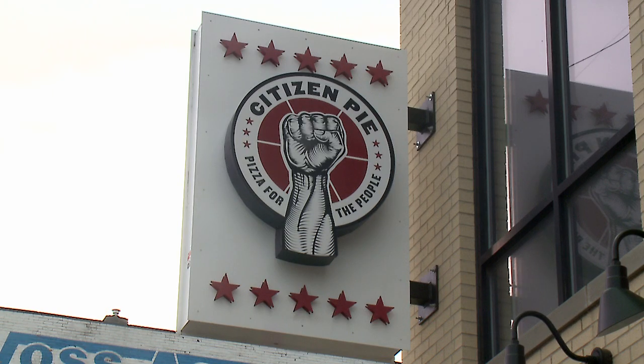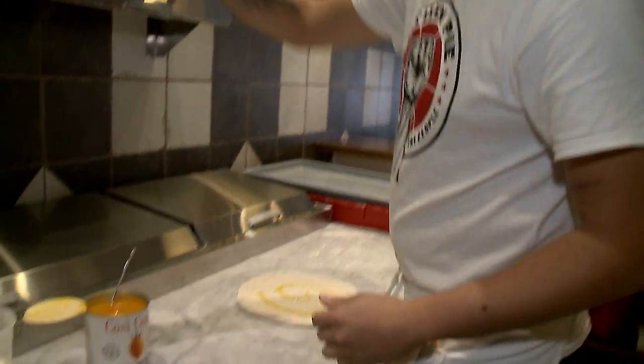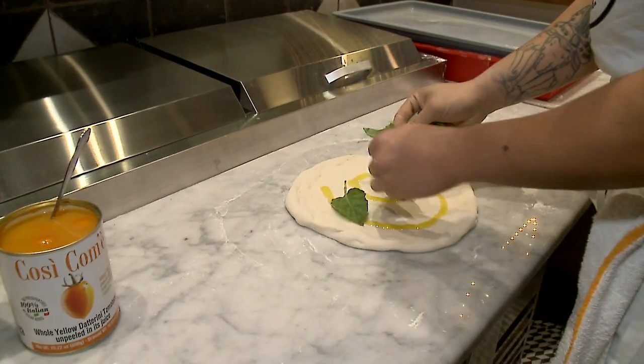Citizen Pie is a Neapolitan-style pizzeria, but we make old-school traditions and apply modern, unique toppings. Today we're going to make our special yellow margarita. I was a classically trained chef, but pizza was always my hobby, something I always did on my days off.